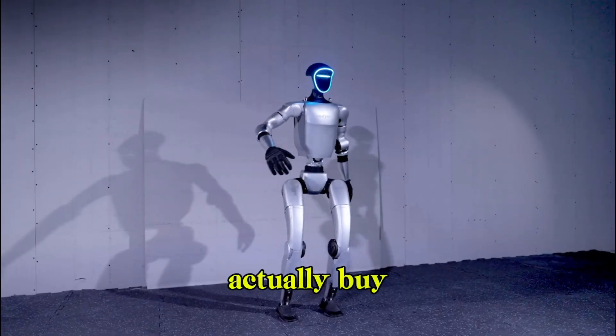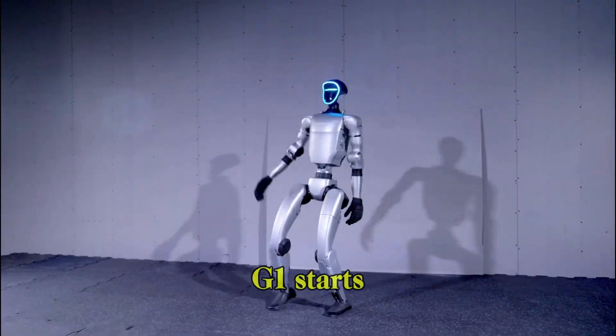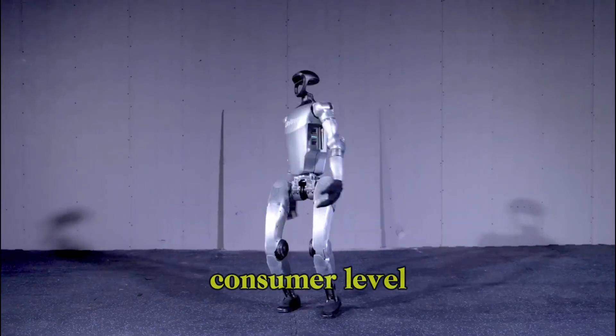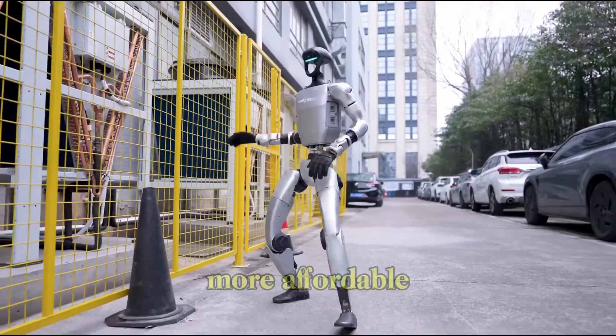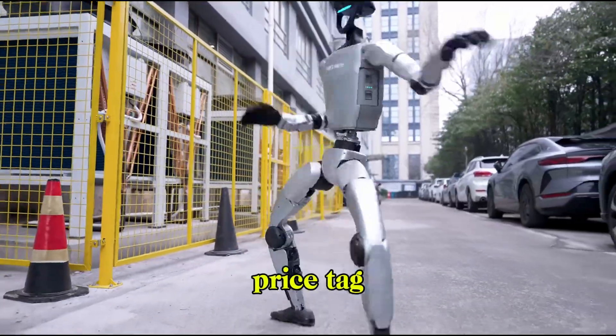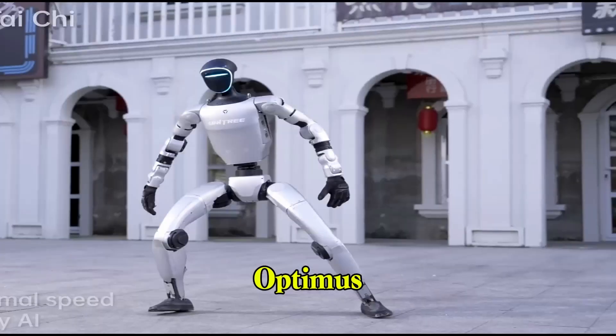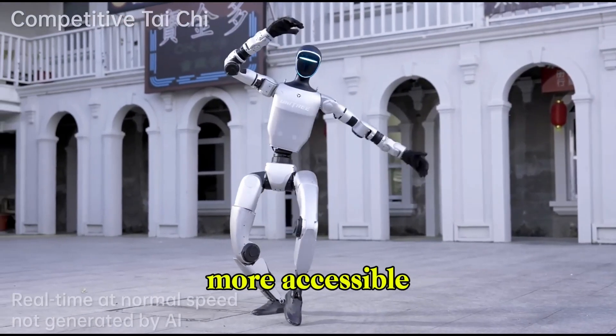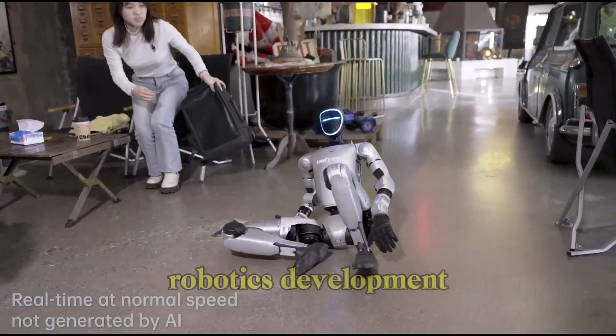And yes, you can actually buy one. The Unitree G1 starts at $16,000. While that's far from consumer level pricing, it's noticeably more affordable than the estimated $20,000 to $30,000 price tag associated with the Tesla Optimus. That cost difference alone makes the G1 a much more accessible platform for early stage robotics development.